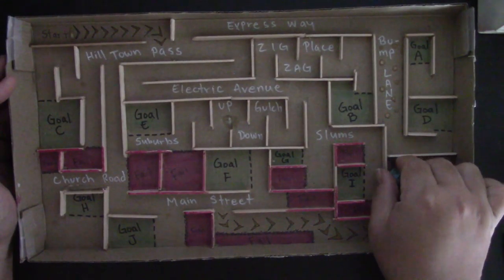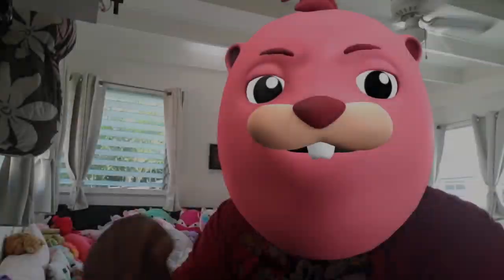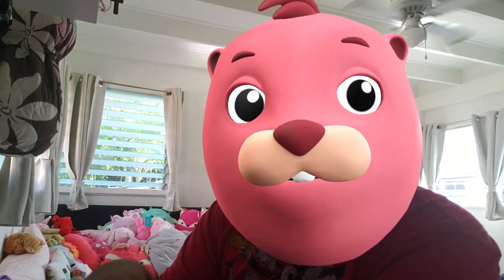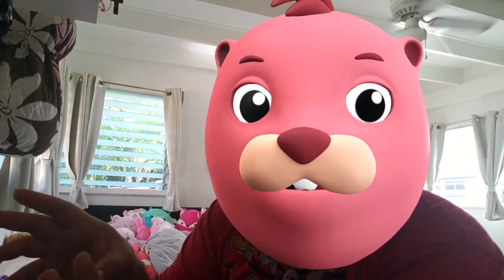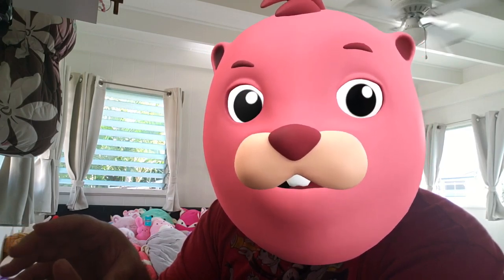Hope you guys enjoyed this project. Alright gang, that's it for session number 10, Art at Home. I hope you guys had fun and can create some very interesting looking mazes. Go ahead and take pictures — send them to my email and I can put them up on the Art at Home student project works page. Have a wonderful day and I'll see you tomorrow!